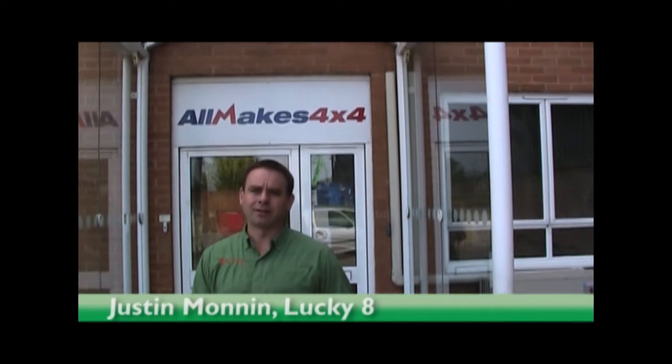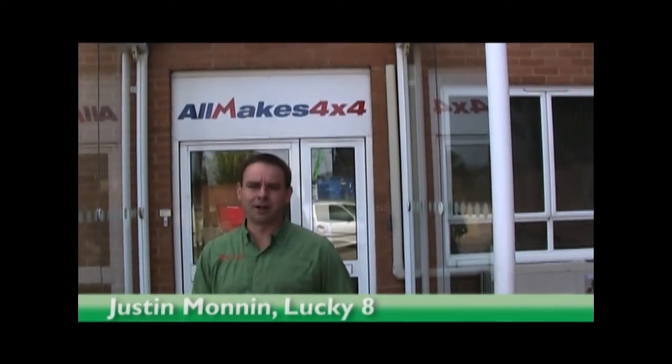Here we are in Milton, one of the largest complexes in all of the UK, and it happens to be the home of Terra Firma. We're going to take a look inside, go meet Eddie Prescott, and see what's new for this year. Let's go see the madman himself.